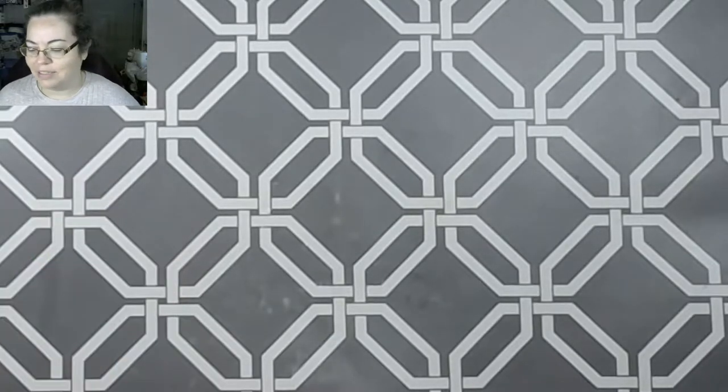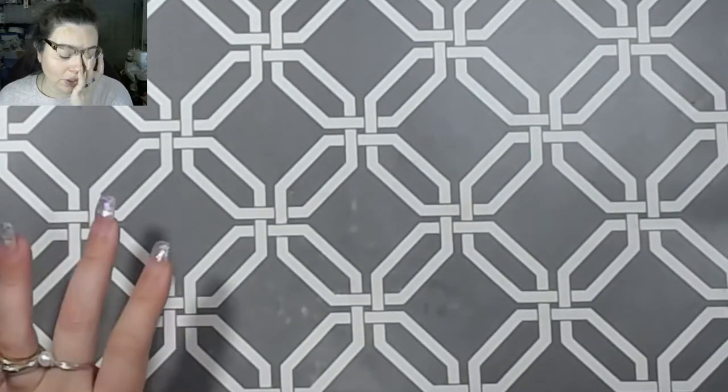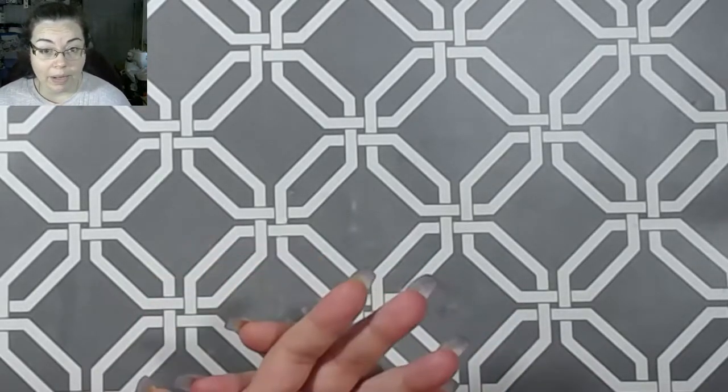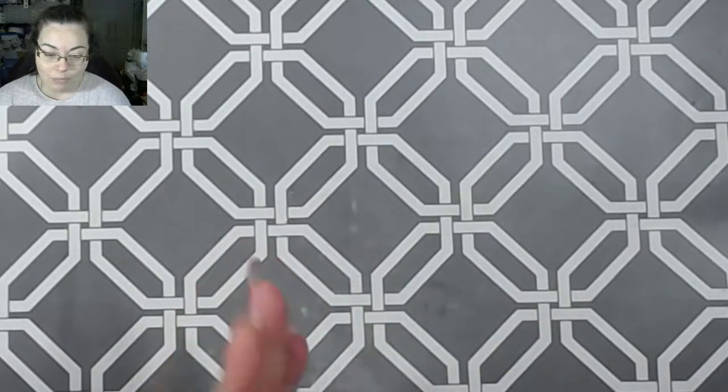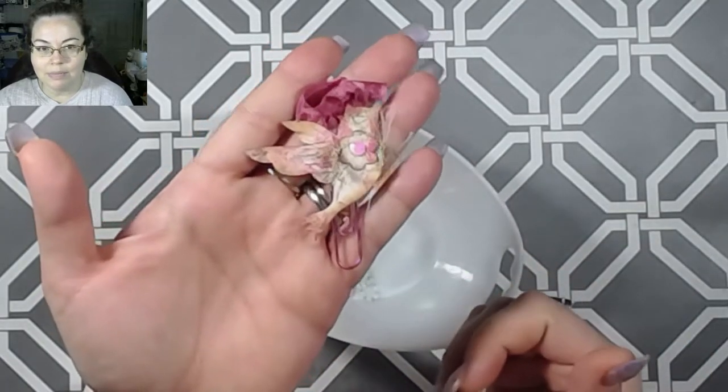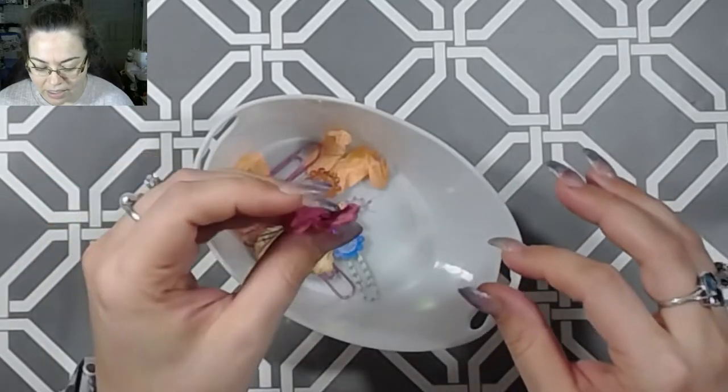Hey guys, welcome back to the channel! In today's video we're going to do some little freebies. In every order through my Etsy shop you get a little freebie bag, and I'm running dangerously low on these, so I need to create little tiny gifts to put into these little freebie bags.